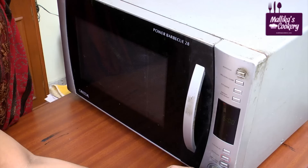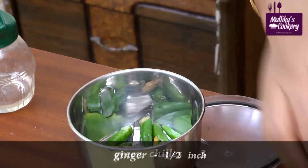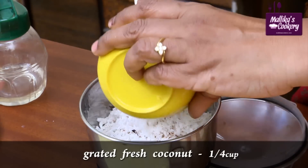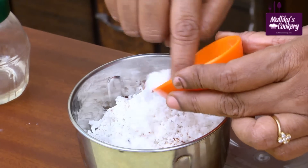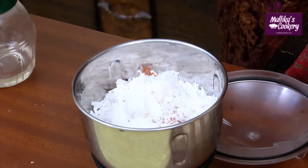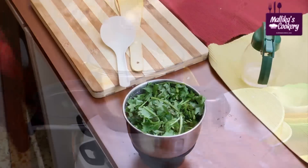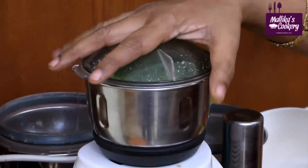Put the green chillies in the mixer along with ginger. Add the roasted Bengal gram and coconut. Add the required salt — use less salt for microwave cooking. Grind it lightly, then add the coriander leaves with a little water and grind it to a smooth paste.